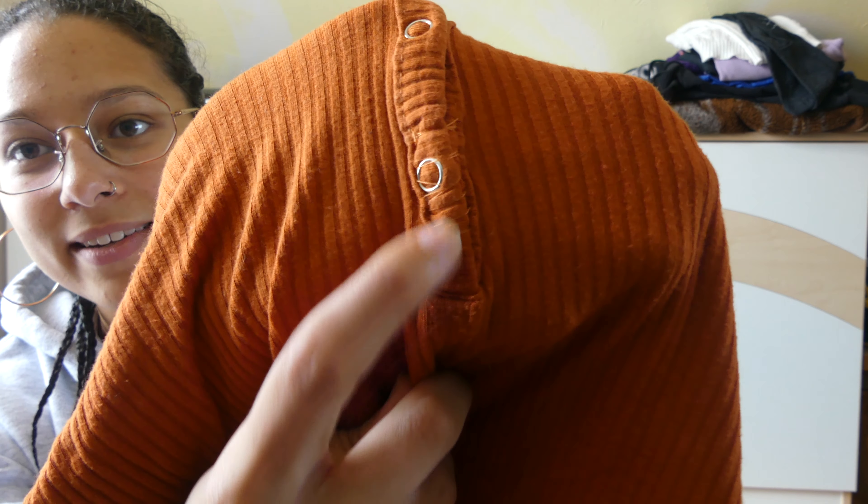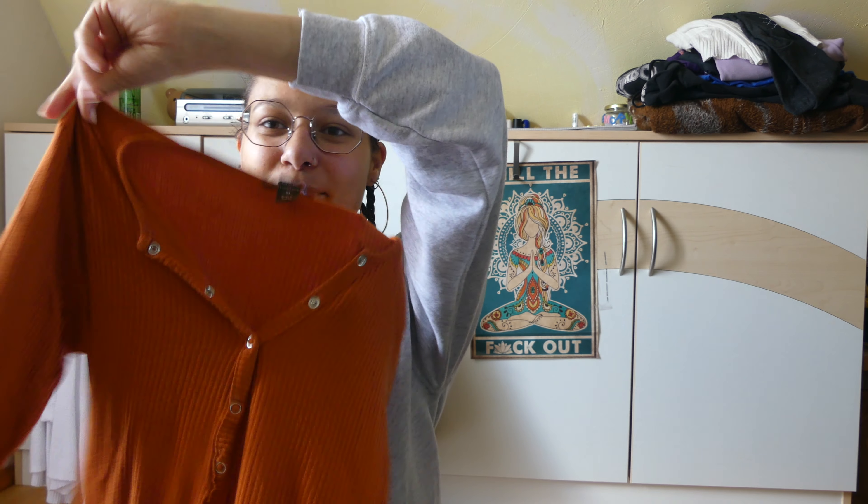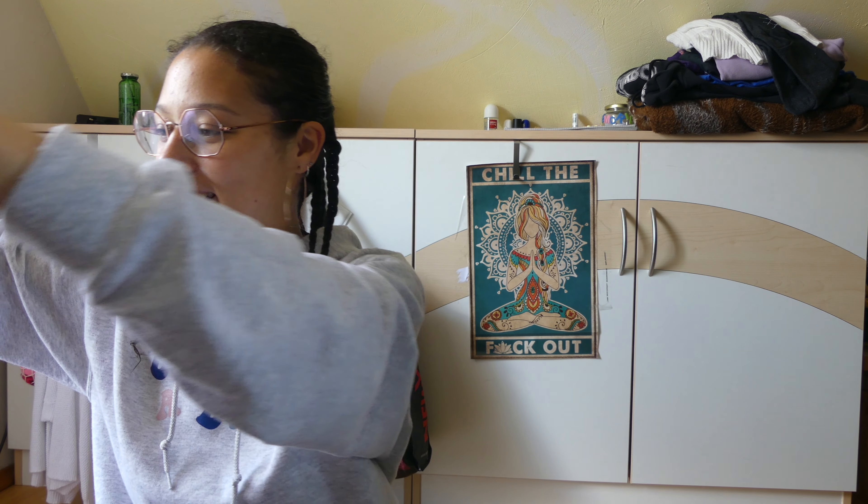The next one is this orange long sleeve. I already had to stitch it up a little bit because I lost a button. I think this also sparked joy — it's really cool, and I barely had it on and I want to wear it more because I really like it. I already know what the answer to this next one is gonna be. Yeah, definitely sparks joy.